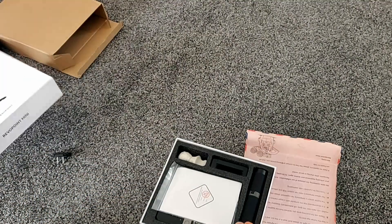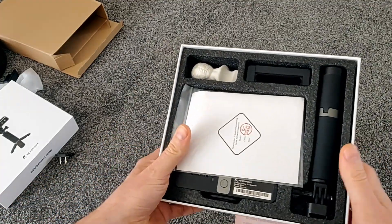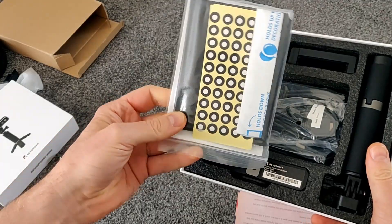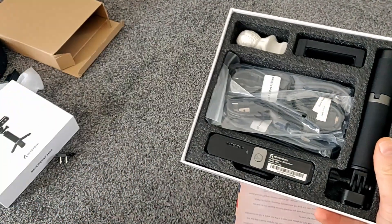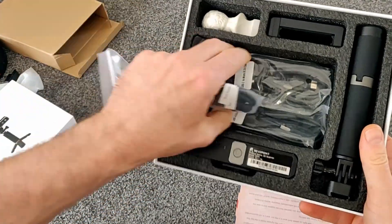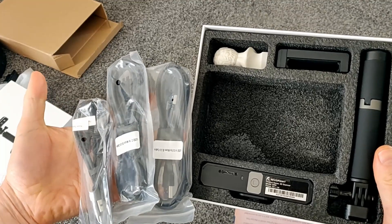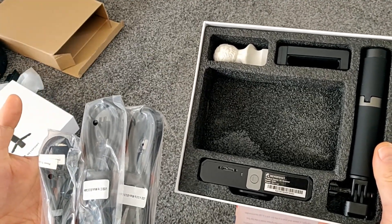I don't really know too much about this, so this is just going to be a very basic unboxing video. Let's see what we've got — we got some dots and some accessories and cables.